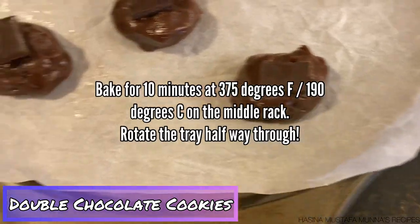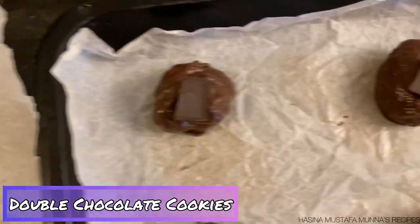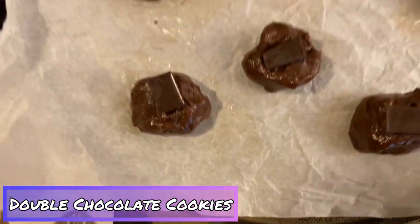Bake the cookies for 10 minutes at 375 degrees Fahrenheit on the middle rack of your oven. Rotate the trays halfway through to make sure they cook evenly.